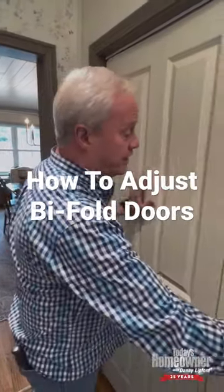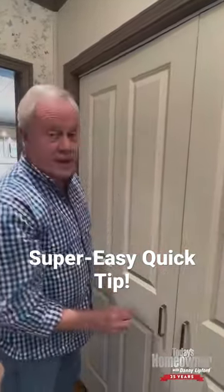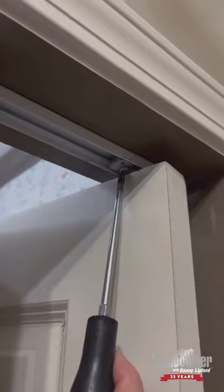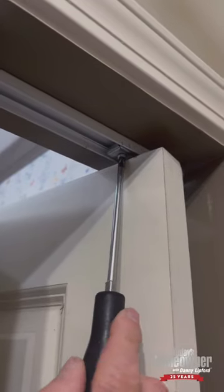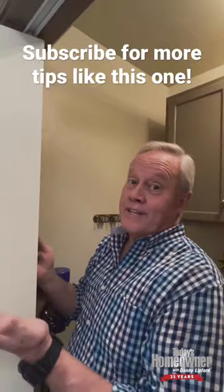Bi-fold doors are great if they're adjusted properly. What you want to do to start the adjustment is make sure the gap between them is even from top to bottom. If not, it's as simple as using a Phillips head screwdriver — there's a little adjustment right here. You loosen it, move it where you need it, tighten it back up, and it's as simple as that.